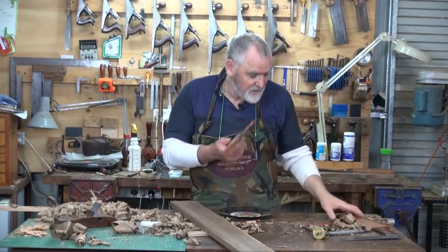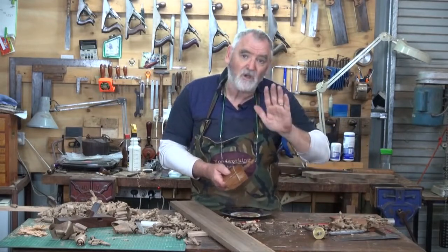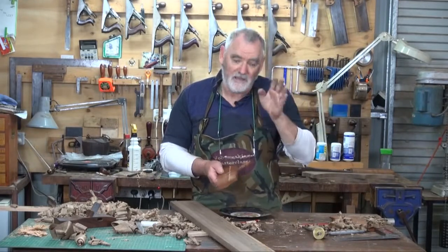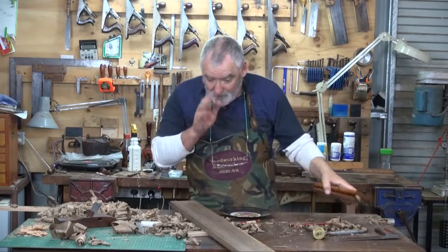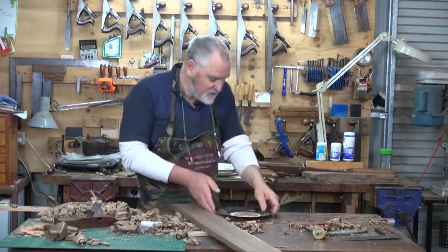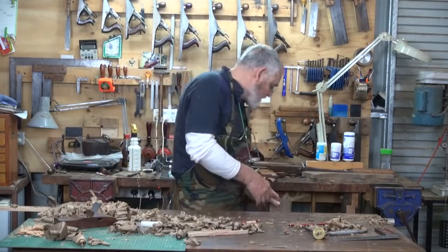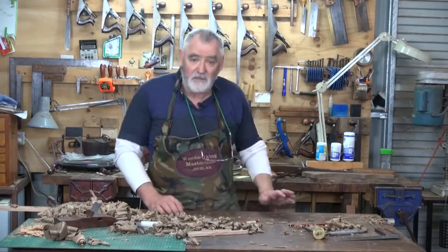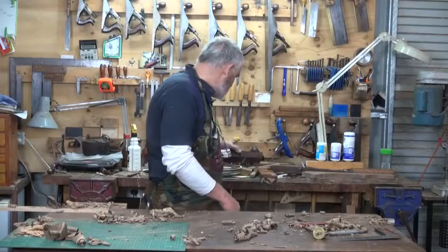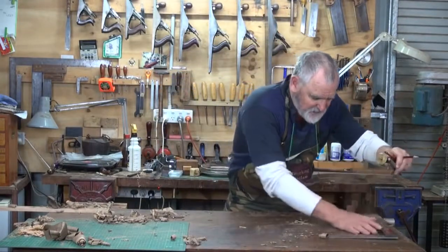What I want to do is put the initial hollow down with the number eight, and then I'll put a slightly deeper one in with the number four. I'm going to set a fence up. I might just get rid of some of these shavings too. Look at Bob — he's over it, aren't ya? Don't ya love shavings? Much nicer than sawdust.